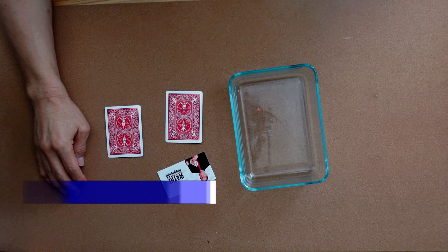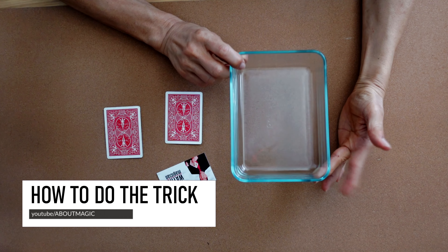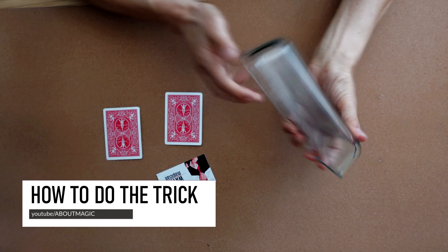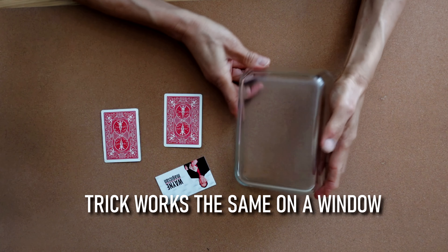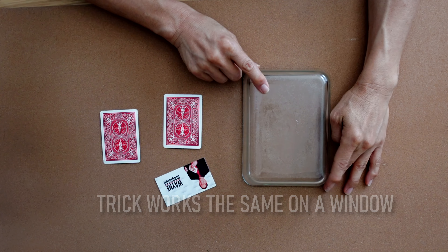Here's how to do the trick. You need a glass cookware — that's what I use — but you can use a picture frame. You can use a glass table if you have it. That would be really cool.